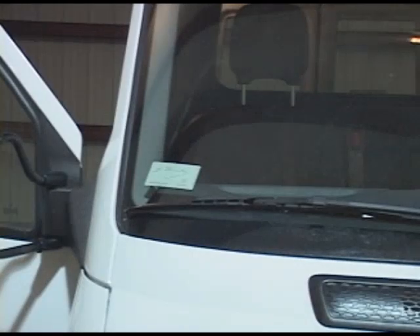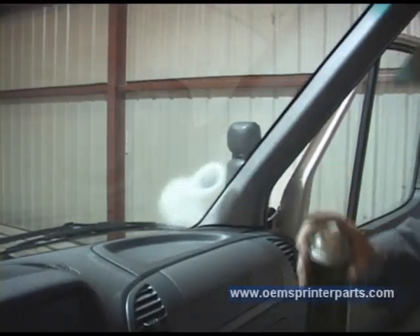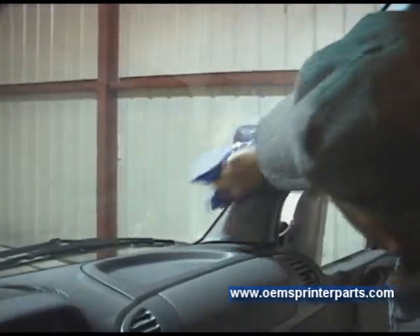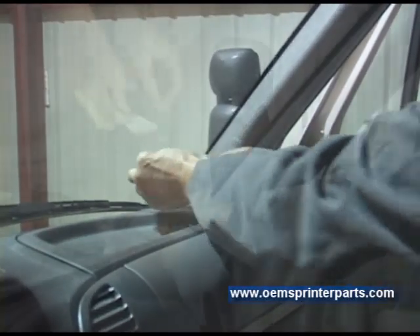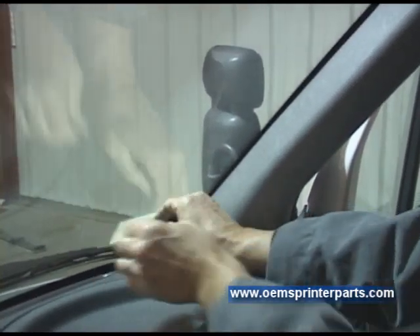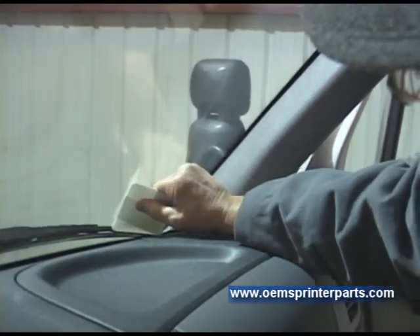The Daimler Signature windshield decal is installed in the lower corner inside passenger side of the windshield. Prepare the area by cleaning the inside of the windshield with glass cleaner. Slowly remove the protective backing from the decal. Holding the decal by the edges, align the decal and press into place. Use a squeegee or plastic credit card and go over the decal to ensure proper adhesion.